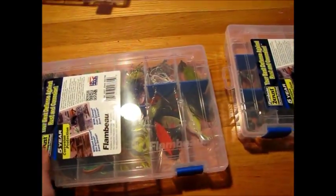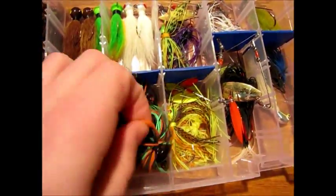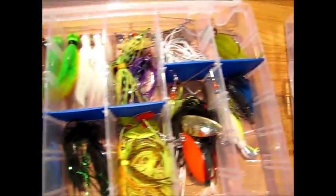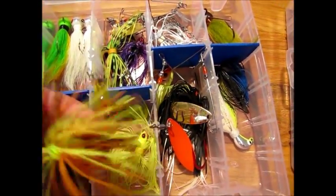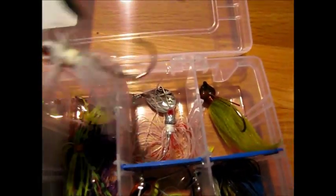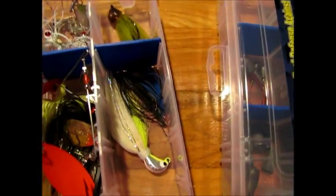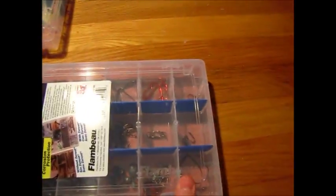Next box is the jig and spinner bait box. Just a bunch of finesse jigs, bucktail jigs, bigger jigs. This one has a Trigger X trailer on it — Yum crayfish. Here's some spinner baits. My favorite spinner baits are the Boo-Yah Pond Magic — they're awesome. I have like four or five of them, plus Strike King spinner baits. Here's a Boo-Yah Micro Magic — these two are for crappie, like one-eighth ounce. Punisher jig, a few more jigs like Bitsy Bugs.